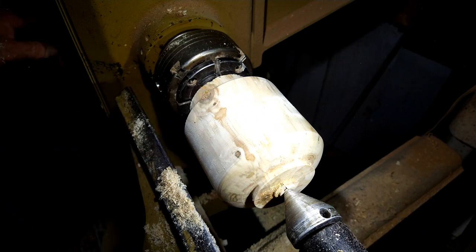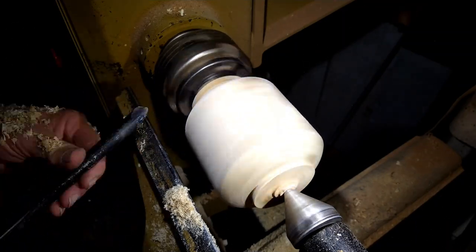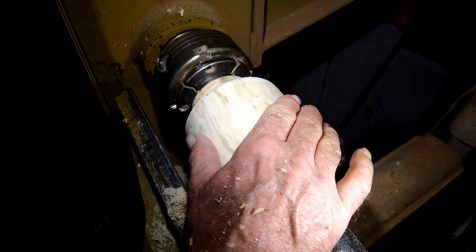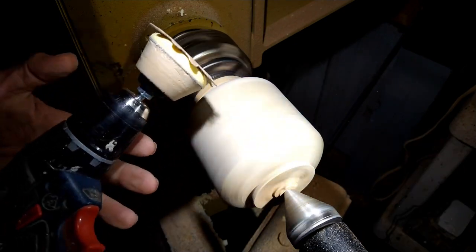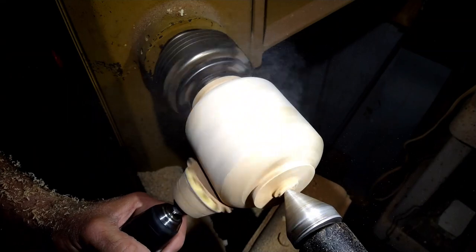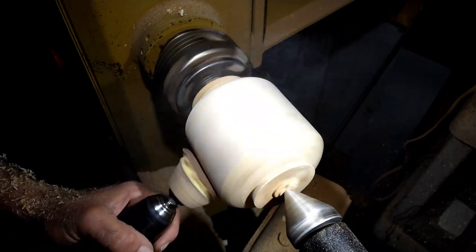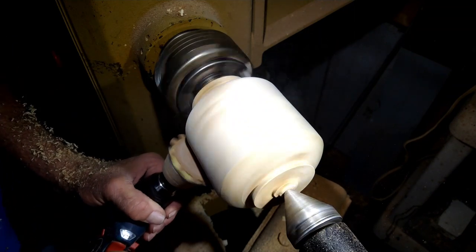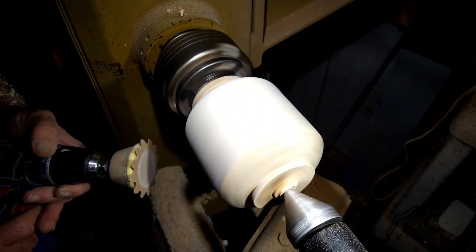There's a little bit of tear-out; let me see if I can straighten that out. Okay, I'm going to grab some sandpaper and sand the outside. I've got a power sander — a small drill with a pad — this is called power sanding. This is a really good way to sand bowls and vases on the outside.